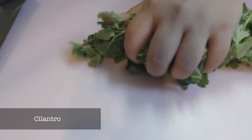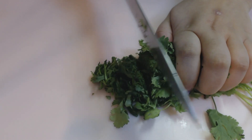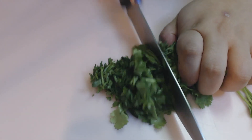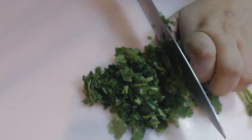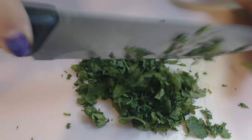Next, get some fresh cilantro. I love cilantro. Bunch it all together with one hand, and then chop it up into small pieces. Then dice it up a little bit so we can get some really small pieces. Perfect.